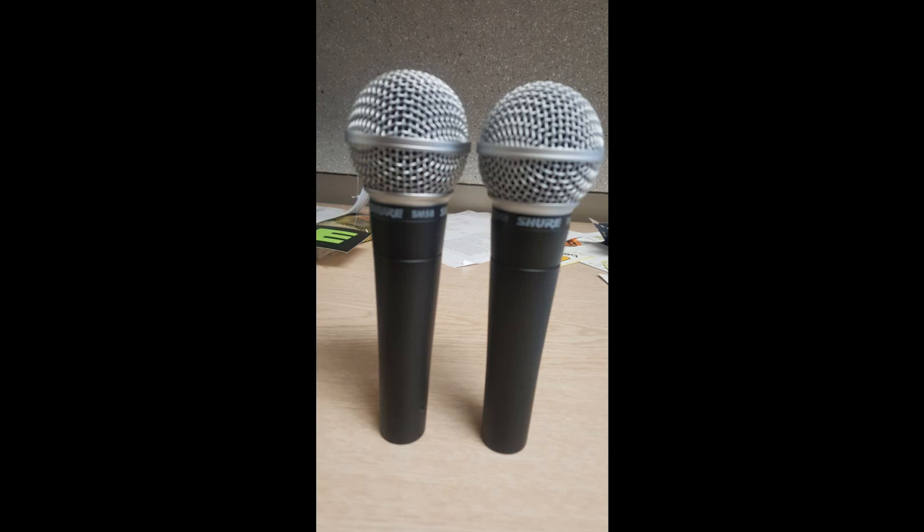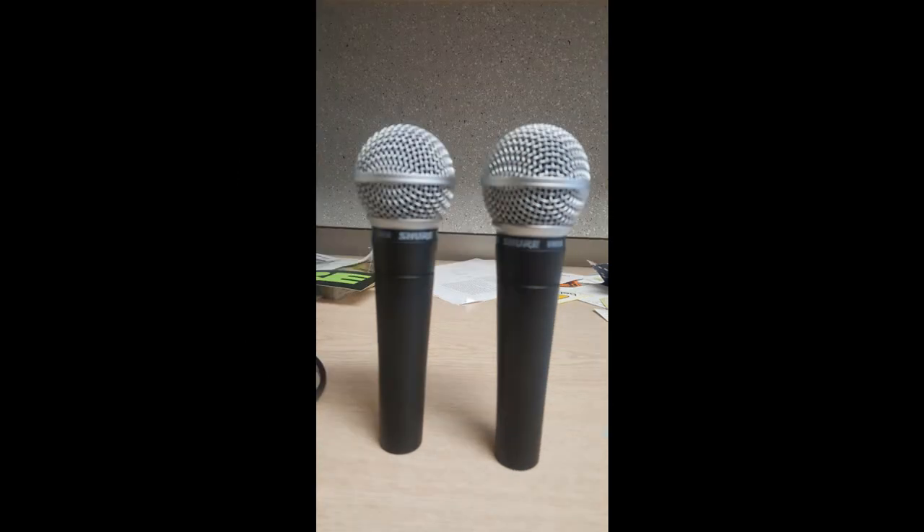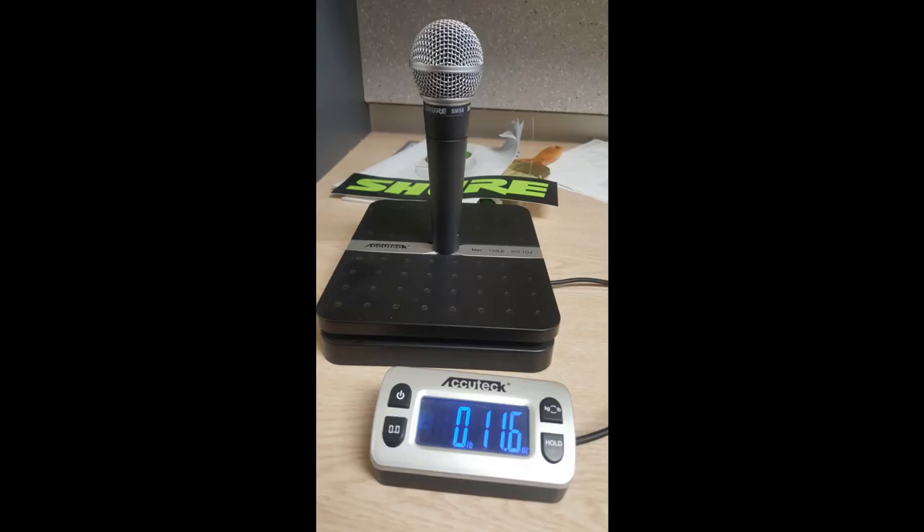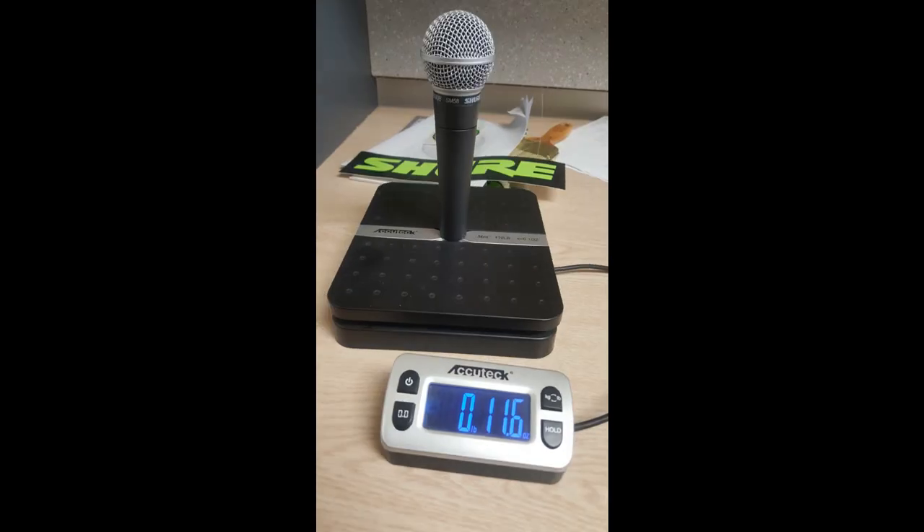I set the two side by side — the fake one on the left. The first thing you notice is the windscreen. On the fake one, it's shiny. The real one has a matte, darker finish. I weighed the two of them on my postal scale, and they both weighed the same: 11.6 ounces.